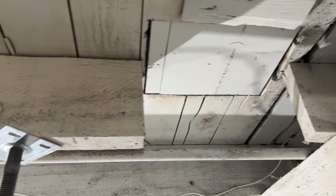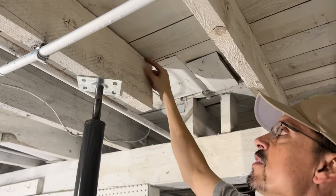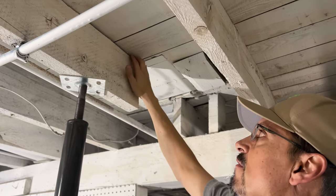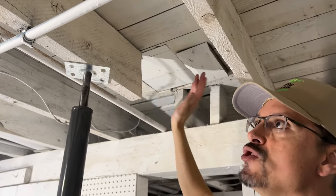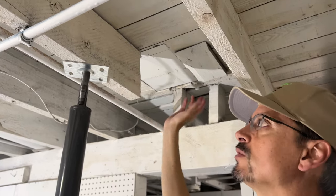We've closed up the gap about as tight as I'm going to get it. It took 50 or more years to drop down to that level, so I feel good about that. We'll go ahead and start the next step, which is the new piece of material — the new floor joist — and we'll sister on the repair.